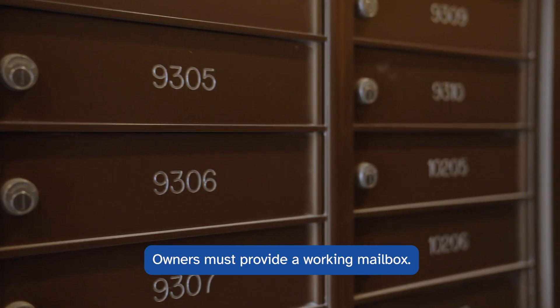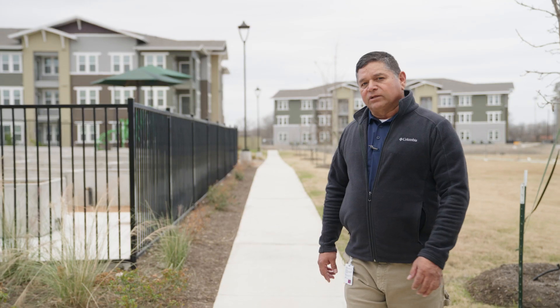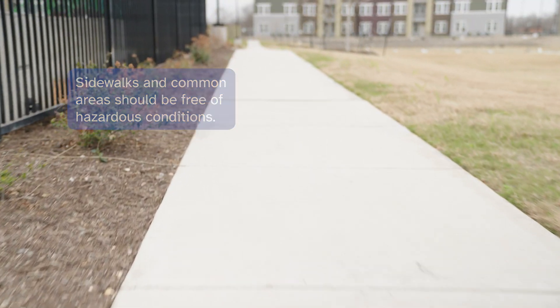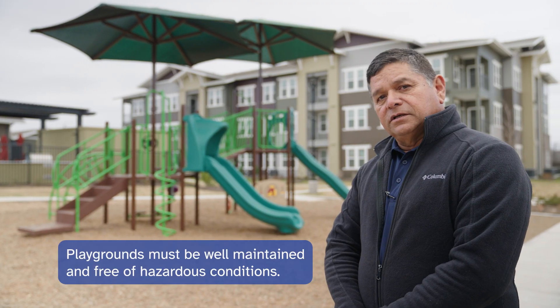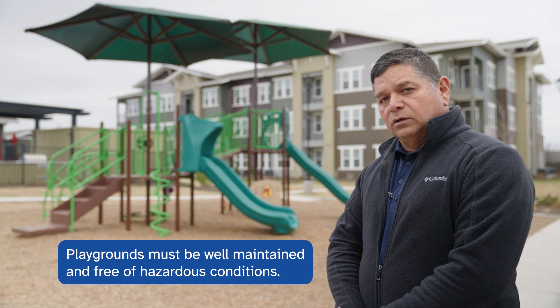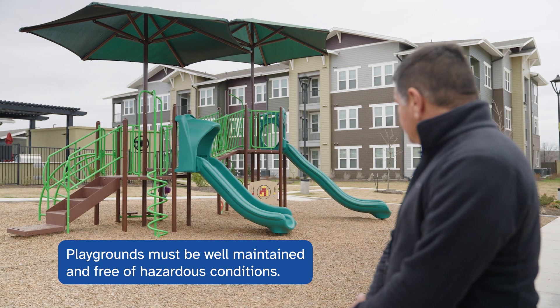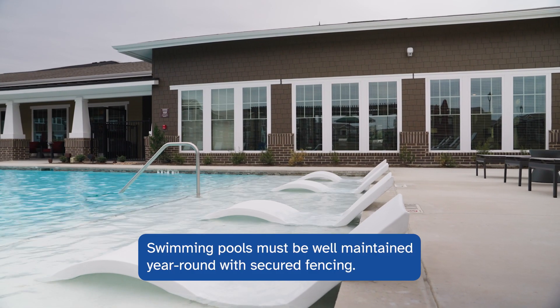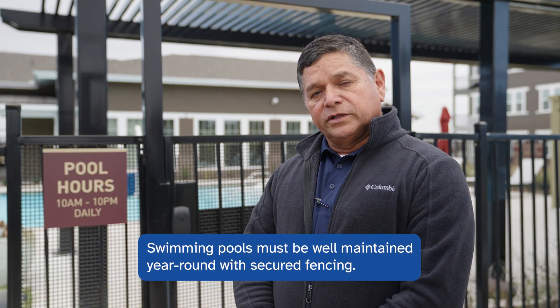Owners must provide a working mailbox. Sidewalks and common areas should be sound and free of hazardous conditions. Playgrounds must be well maintained with no hazardous conditions. If a pool is provided, it must be well maintained year-round with secured fencing.